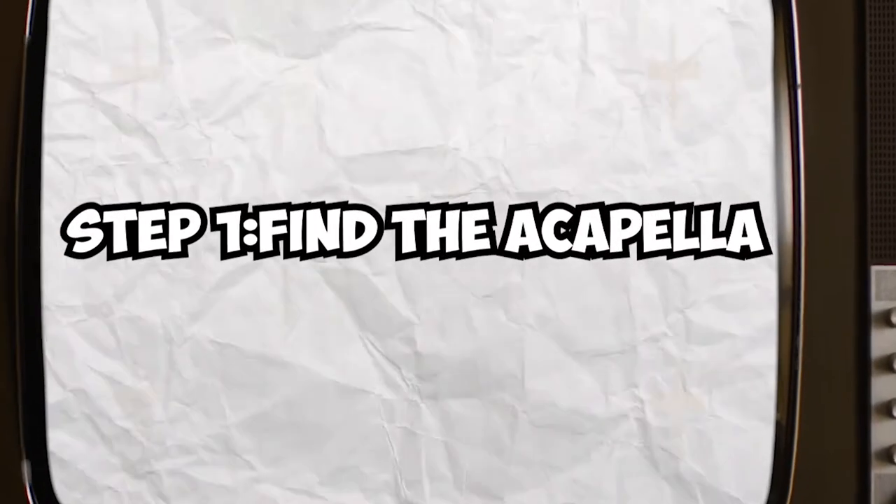First we gotta find the acapella. You already know we ripping off YouTube. Okay, Ed, I see what you doing.